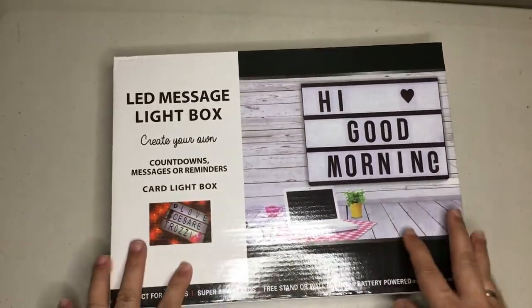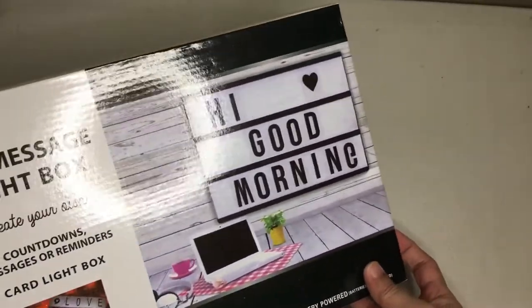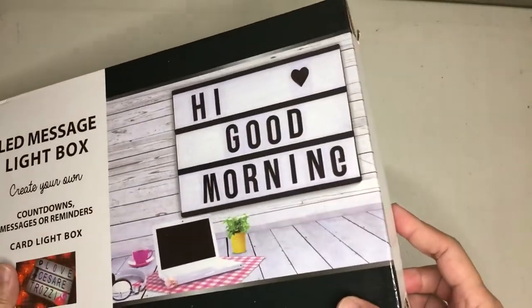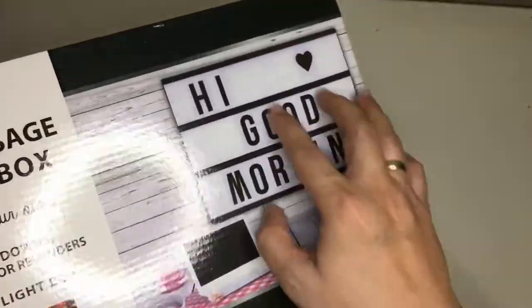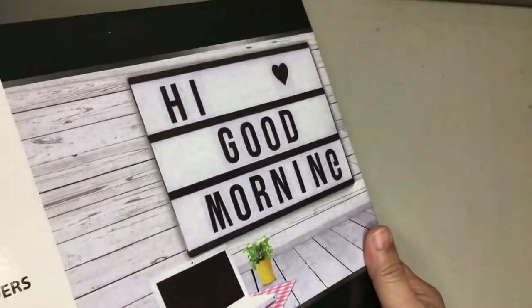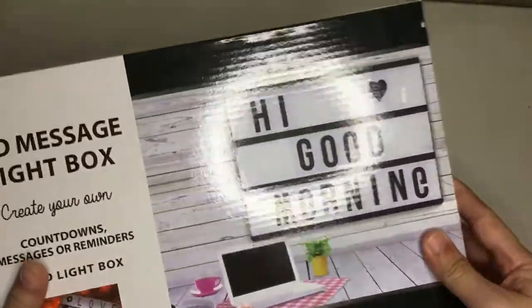...is because we are currently putting together a YouTube studio, and this is going to be one of those things you're going to be seeing on the channel and in our other channels as well. It's one of those marquee signs like on movie theaters in the days of old, so you get to have something like this in your room.